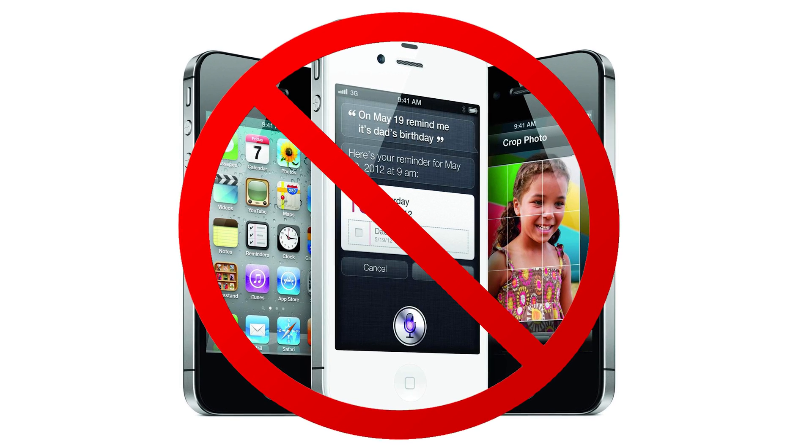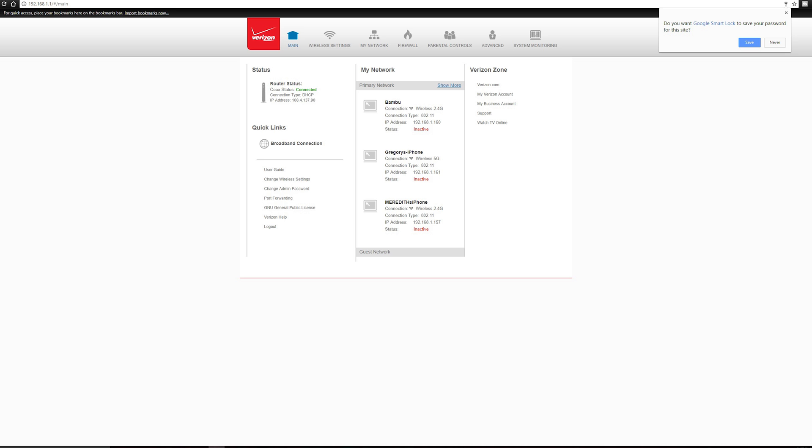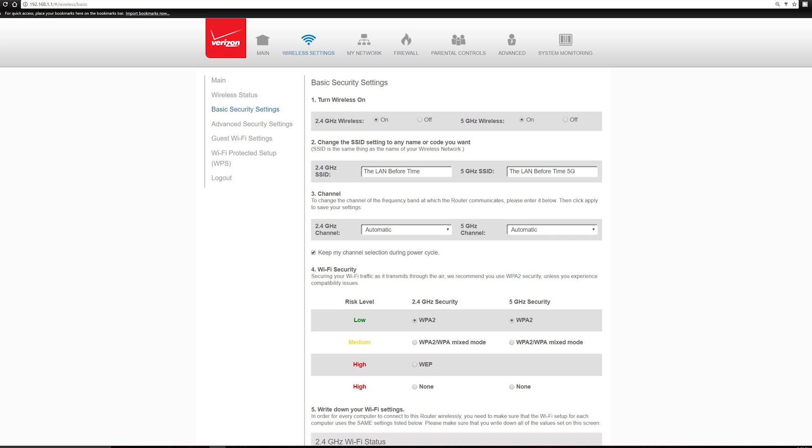With that out of the way, we can start using your computer or laptop that's hardwired to the ISP's router — connect to it in a web browser. The address is usually 192.168.something.something. For the Verizon box, go to Wireless under Basic Wireless Settings and turn off both the 2.4 GHz and 5 GHz radios, then click Apply at the bottom of the page. Under Advanced Wireless Settings, click on the 2.4 GHz SSID broadcast and turn that off, then click the 5.0 GHz SSID broadcast and turn that off as well.